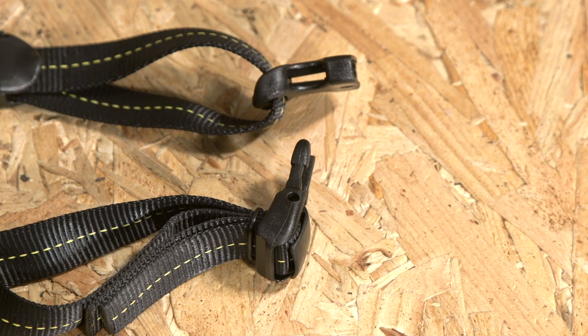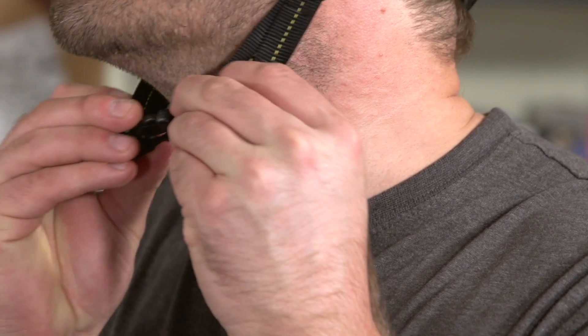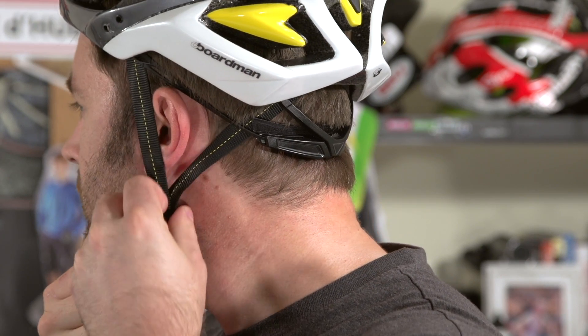Straps are designed to keep the helmet in place in the event of a fall, so you need to make sure they can be adjusted to route round the bottom of your ears and sit just below the chin. Keep an eye out for excessively long straps that will flap around at high speed, and try to minimise the overlap with your ears, as this can cause rubbing and pinching.